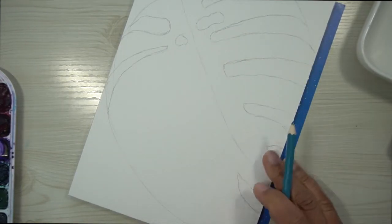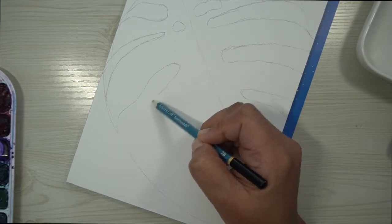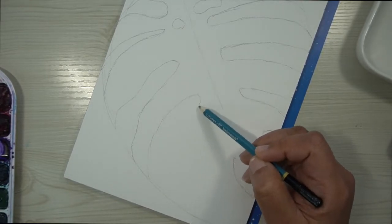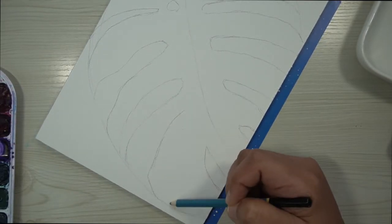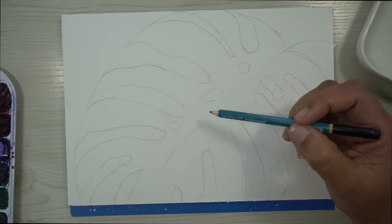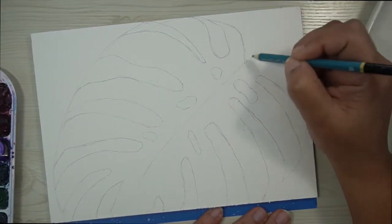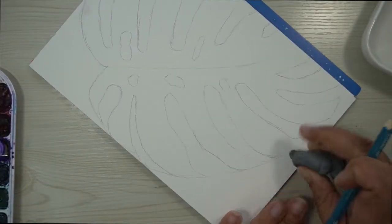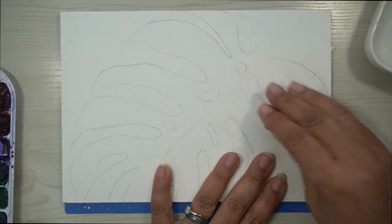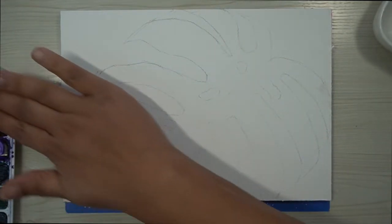I'm also very fond of Monsteras that are a little thinner than most, so that's why I made the leaf parts that stick out a little bit thinner — but feel free to make them as thick as you like. When you are done, thoroughly erase the parts where the breaks are. What I also like to do is lighten up my sketch. I have a kneaded eraser, so I'm just going to roll it in my palm to give it shape, and then roll it across the paper to pick up some of the pencil marks and lighten up the drawing just a bit.